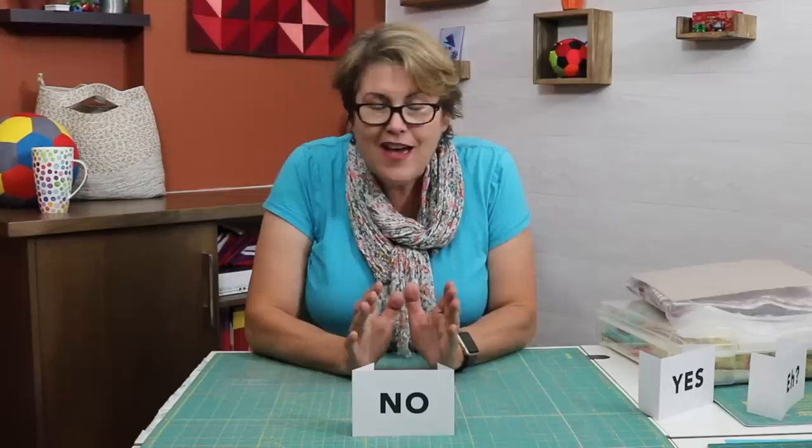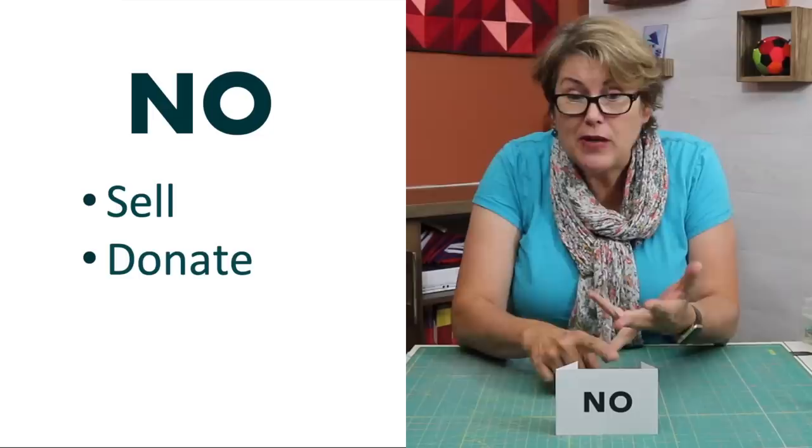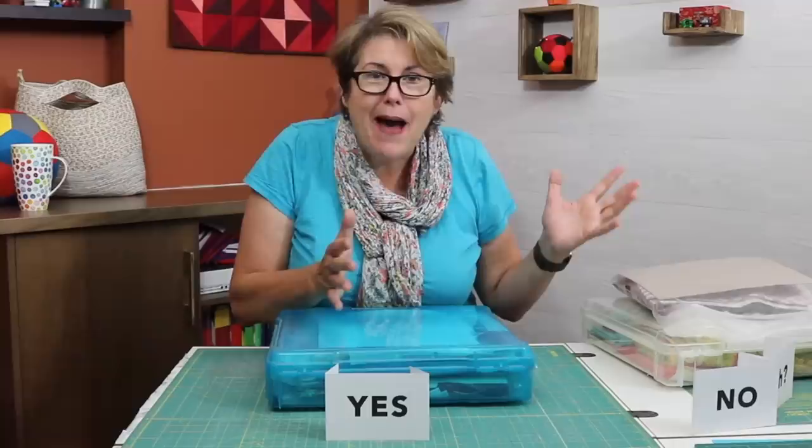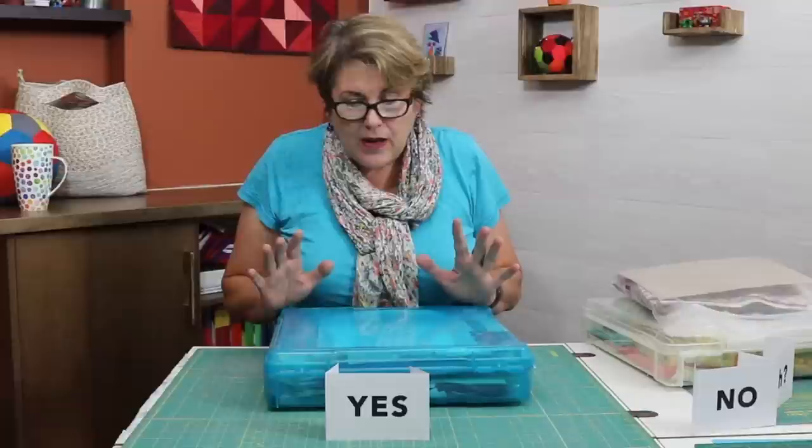Don't worry about how much fabric costs. Don't worry about how much time you've invested in it. If a fabric or pattern brings up some really bad jojo, get rid of it. You sell it, you donate it, you incinerate it if you must. It's just that simple. Yes projects are ones you do want to finish, but somehow life got in the way and it got put on the back burner — it's just time to bring it back to the front.